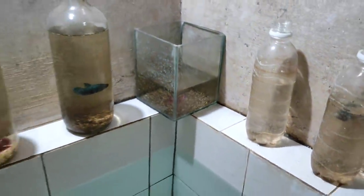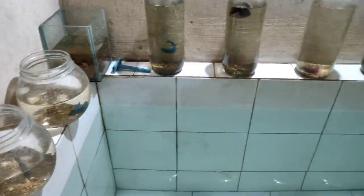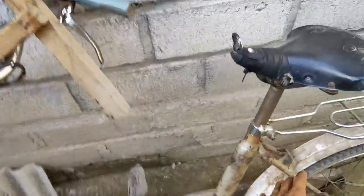Ini waktunya nguras dan bersihin botol dan soliternya. Tapi sebelum itu kita cari daun ketapang dulu ya. Oke langsung aja kita cari daun ketapang. Berangkat, nyari daun ketapang.